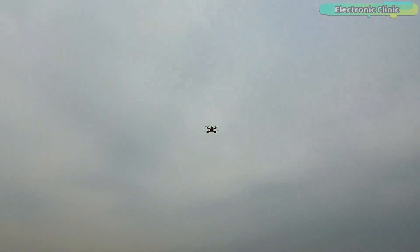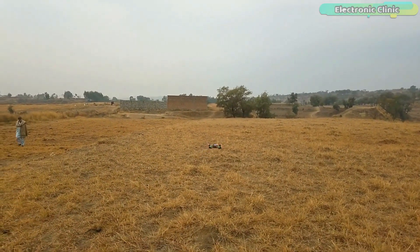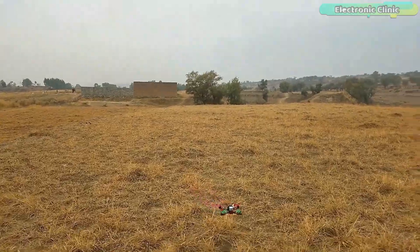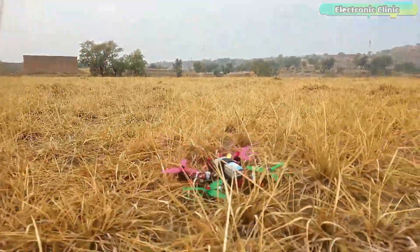Here is my drone and the flight test results are just in front of you. If you think this is the type of beginner-level racing drone you are searching for, you can watch the rest of the video as I am going to explain each and every detail without any further delay. Let's get started.